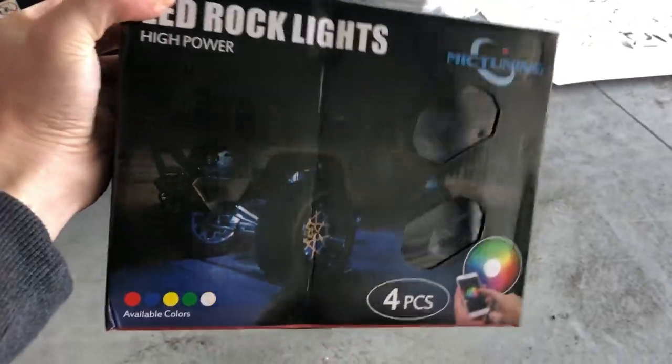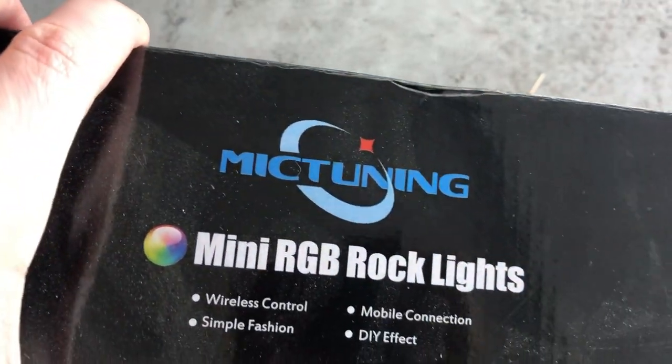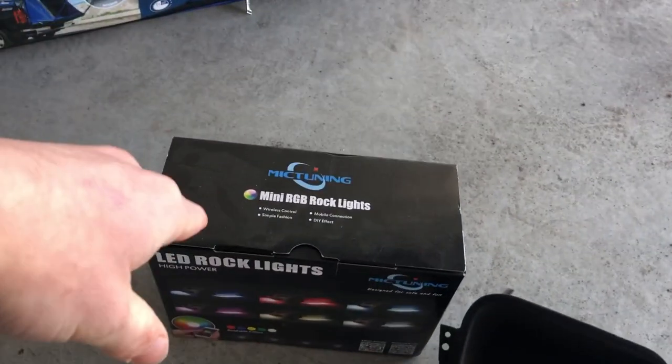The next part I haven't installed but really want to is these LED rock lights. These are from Mic Tuning. This isn't a sponsored video, but Mic Tuning — if you see this and want to send me some products to review, I've done that for other companies, so hit me up.